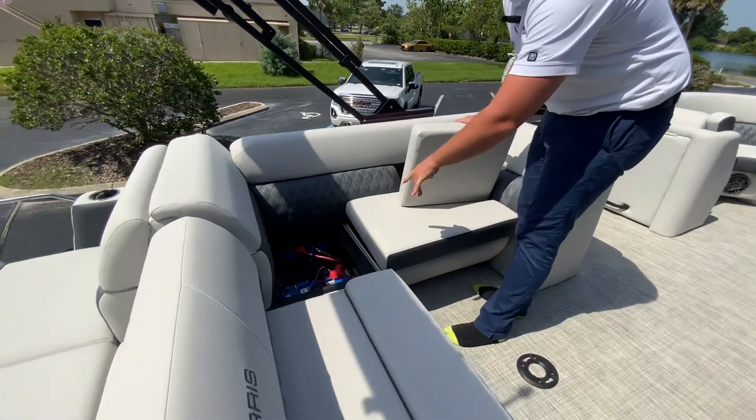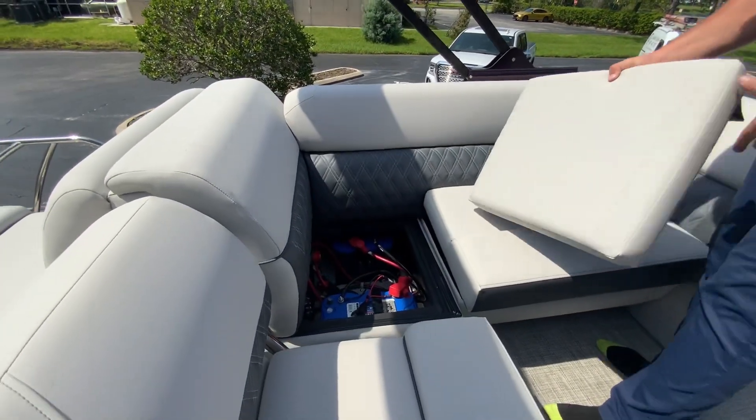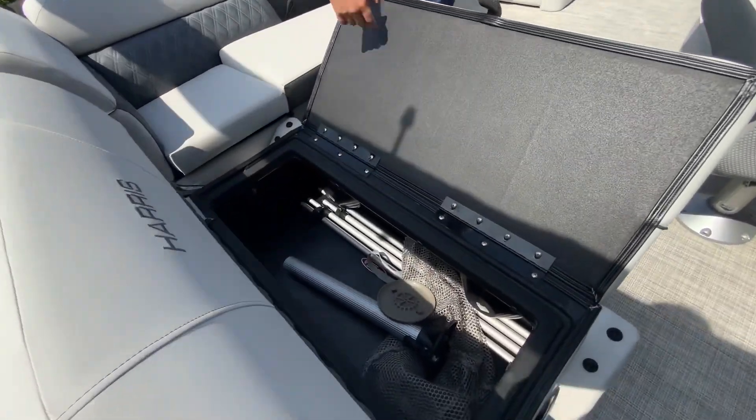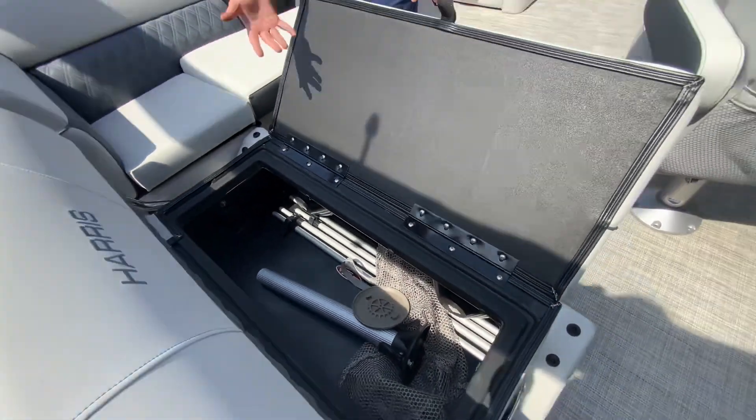Here we have twin batteries. Your battery switches are in there, and then other than this seat here, all of the other seats on Harris Pontoons are hinged so they're not flying out of the boat whenever you're underway.